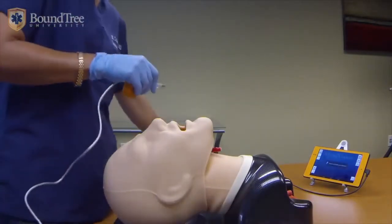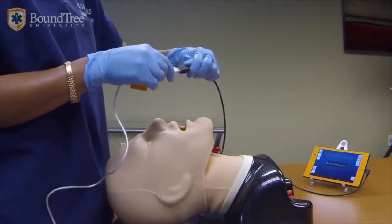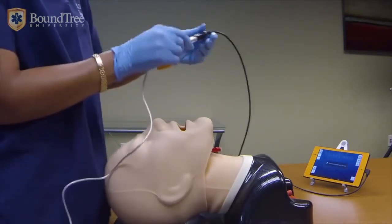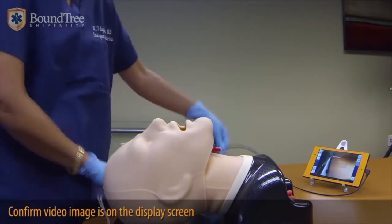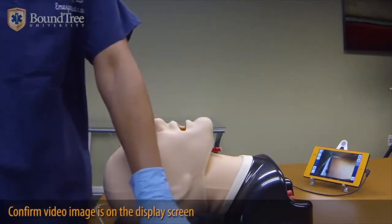You plug it in — you can plug the USB cable into any USB port. Here I'm plugging it into a USB extension cord of the VividVision tablet, which is ours. As soon as you plug it in, you will see that the image comes up on the screen.